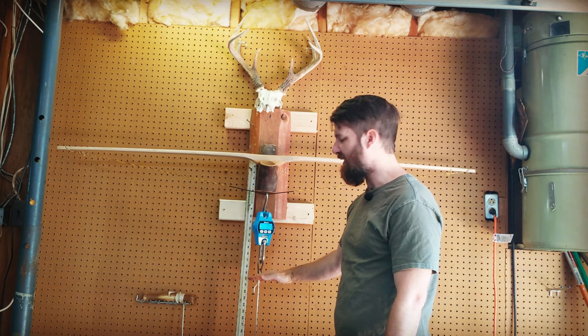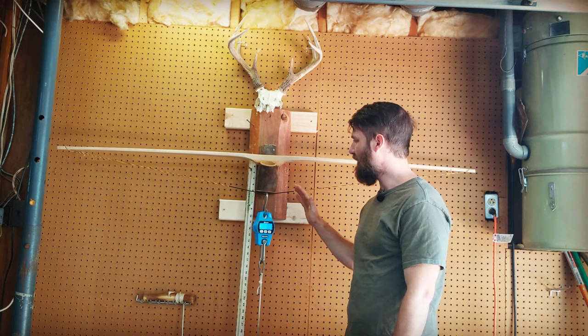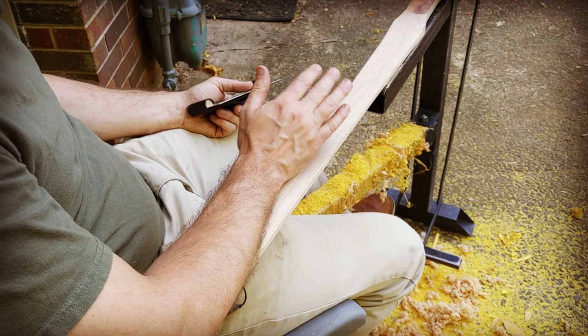So my plan is to continue removing wood, checking it on the tiller, feeling the taper with my fingers, trying to get about an inch of progress between each wood removal session. I'm going to meet back up when I've got it out to 20 inches with the long string.